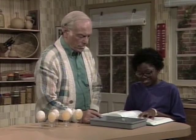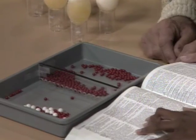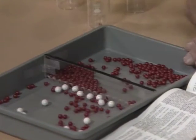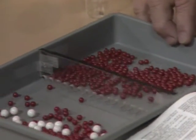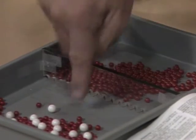Osmosis is the tendency of a fluid of lower concentration — those are the red marbles over here — to pass through a semipermeable membrane. That's this plastic thing with the holes in the bottom, through which the red balls can go through but the white ones can't, into a solution of higher concentration — that's the white balls on this side. So when these vibrate around naturally, the water can only go through that way, to make that less dense.